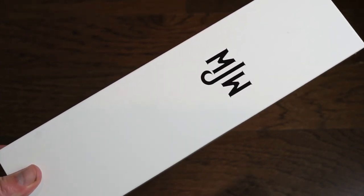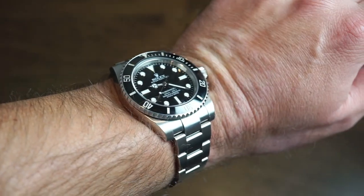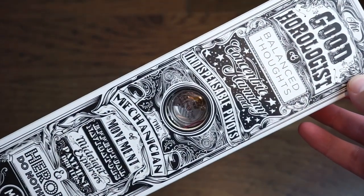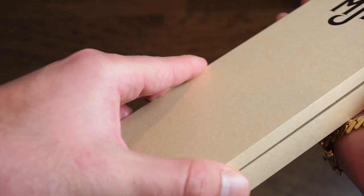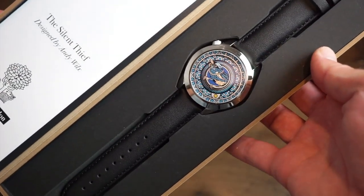It comes in this nice little box. The retail price is $575 US. On my wrist today is my trusty 114060 Submariner — had it for about seven years, still keeping great time. It's the no-date Sub, now discontinued with the new models. The watch comes in really cool packaging where you can actually see the movement through the box. There are nice designs on the box, and inside you get a little instruction manual and the watch itself.